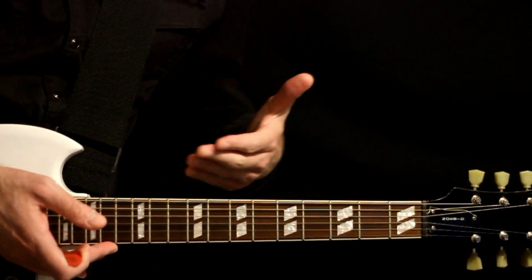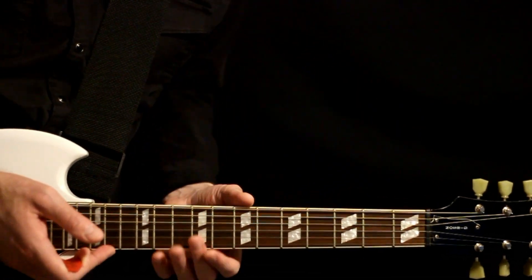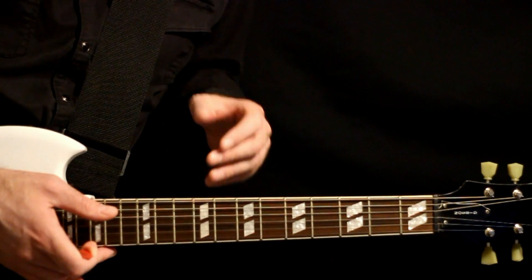For the tuning, we can pretty much get everything we need here in a drop D tuning: D, A, D, G, B, E. Works pretty well.